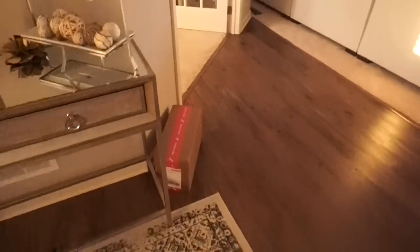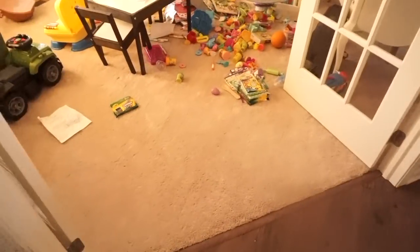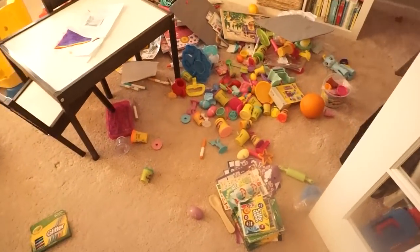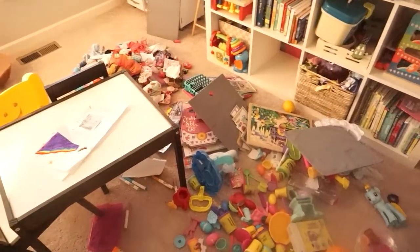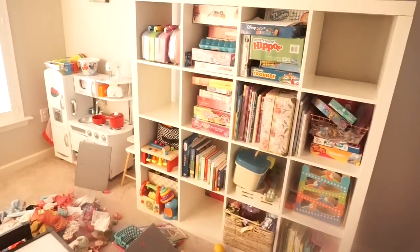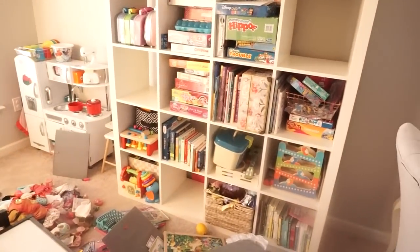Let me take you into the disaster room. I had to empty everything so I could attach the pulls, so I basically had to dump everything out and now I just need to organize within the boxes.